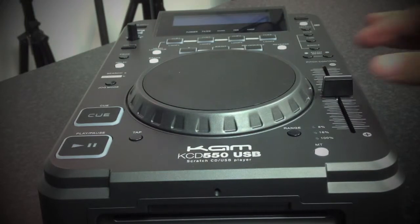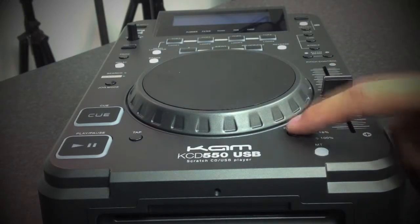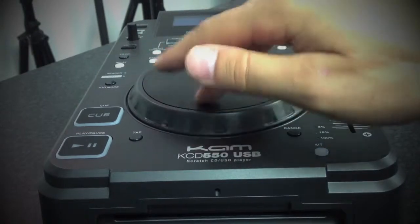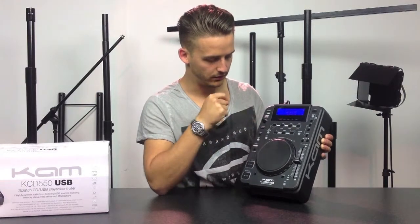You've got your track search at the top of the jog wheel and it clicks as well. You can change between CD and USB on the top — you can see it just displays there for you and scans for USB. You just plug the USB straight in the top. You can press the folders and select which folder you need.